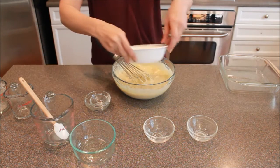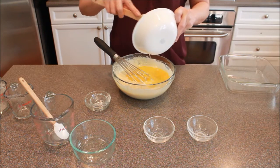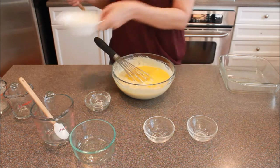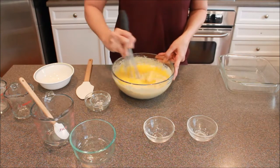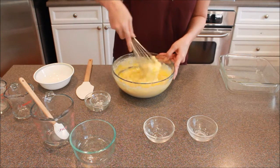Now I'm going to also add my egg. Once you have everything in, just get it well blended. You kind of have to go slow once you add that egg in because of all that liquid.